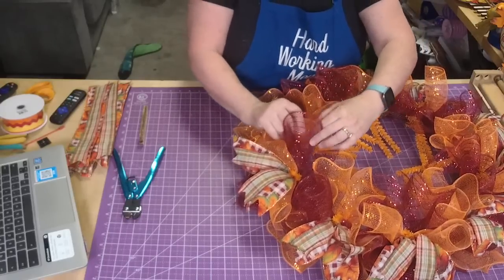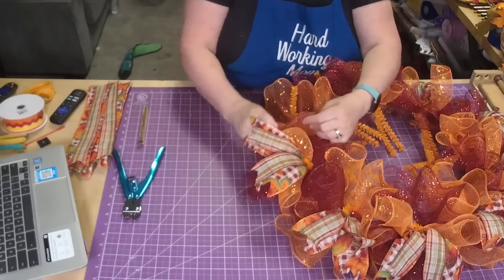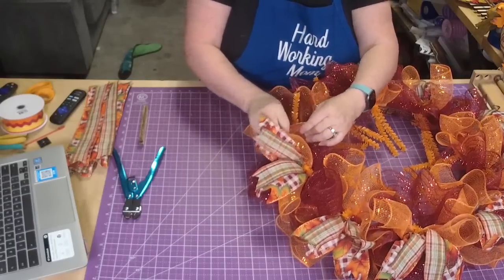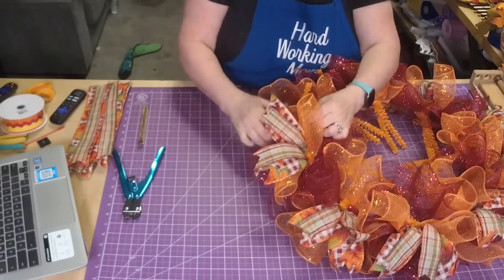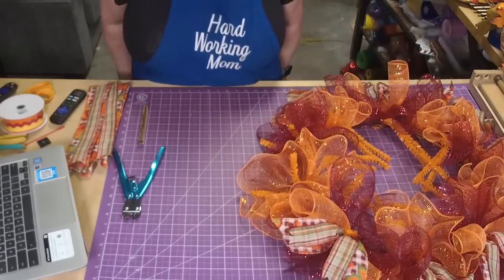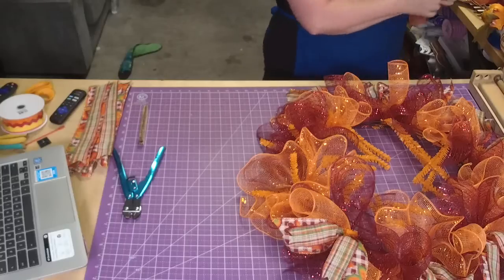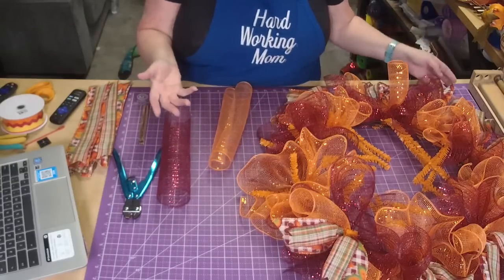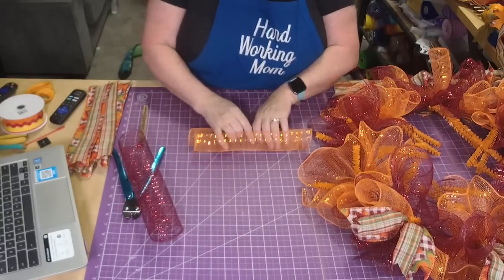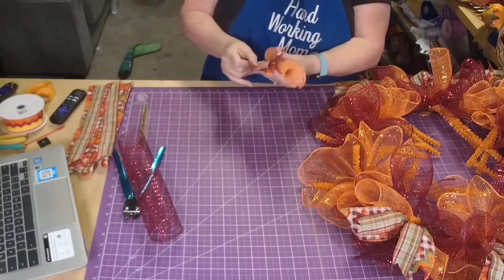You can also buy from Uline - that's a really good one. Sometimes you can get them on Amazon. You can also get boxes shipped to Lowe's and Home Depot for free if you go on their website and order with ship-to-store. That way you don't have to pay shipping for a shipping box - I think that's aggravating.